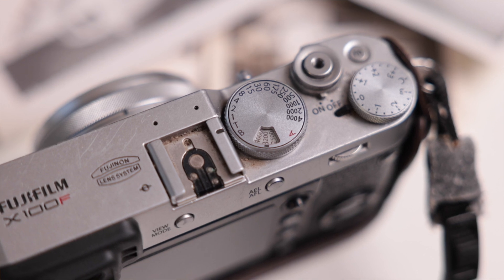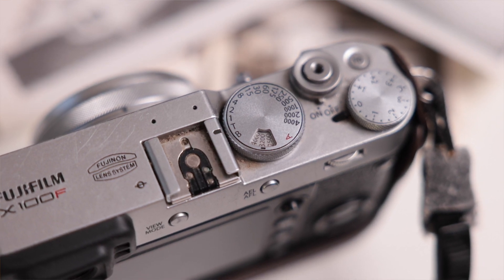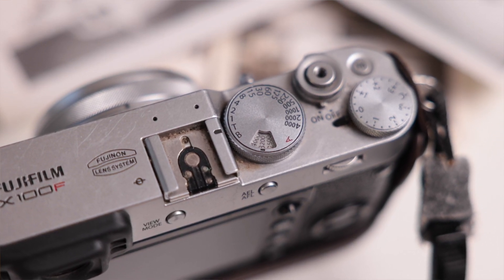First off, it is a lot of fun to use. Its form factor feels really good in the hands. It is made out of metal and has all these buttons and dials that are fun to move around.